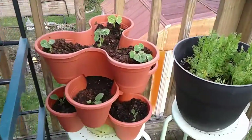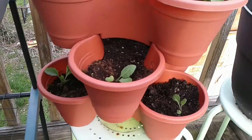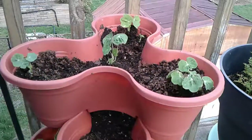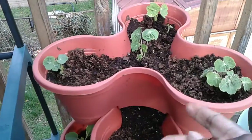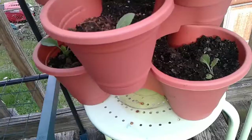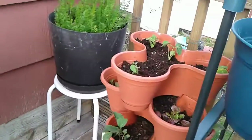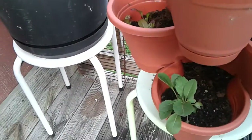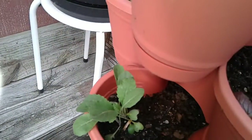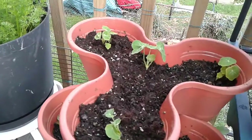I have some of those stackable trays and I've decided to take advantage of them by potting some things. As you can see, I have some nasturtiums on the top. I have some lacinato kale, also known as dinosaur kale, on the two levels at the bottom. Over here I also have lacinato kale at the bottom, giant red mustards in this one, and nasturtiums at the top.